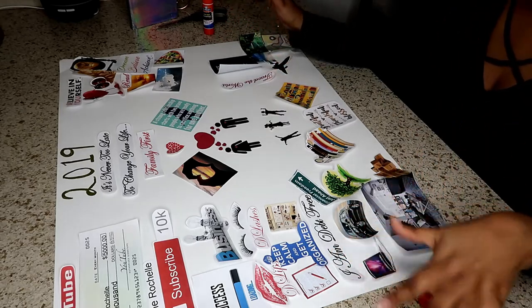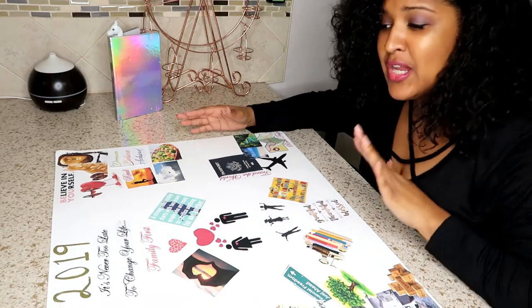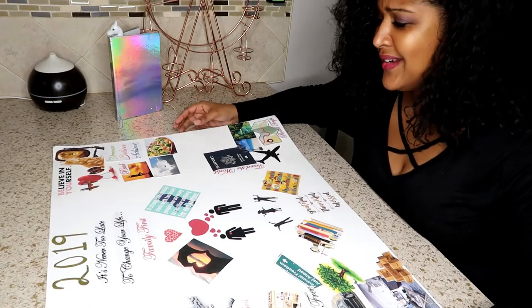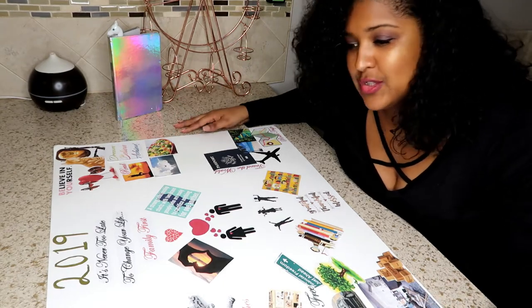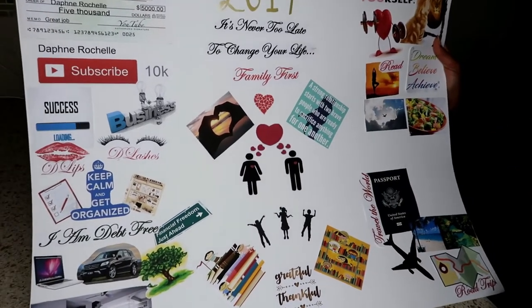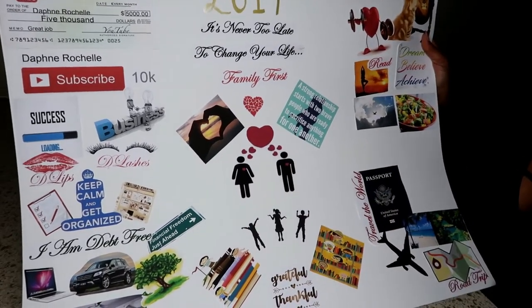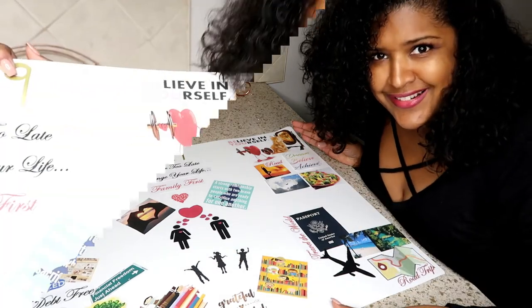I'm finally done with my board! It took a long time — I was interrupted so many times — but I finally got it accomplished. I glued everything down and this is it, after hours of working on it. This is my vision board: things I have planned for this year, things I want to accomplish, my goals for 2019. I left spaces to add more things. Let me explain everything on here for you guys.